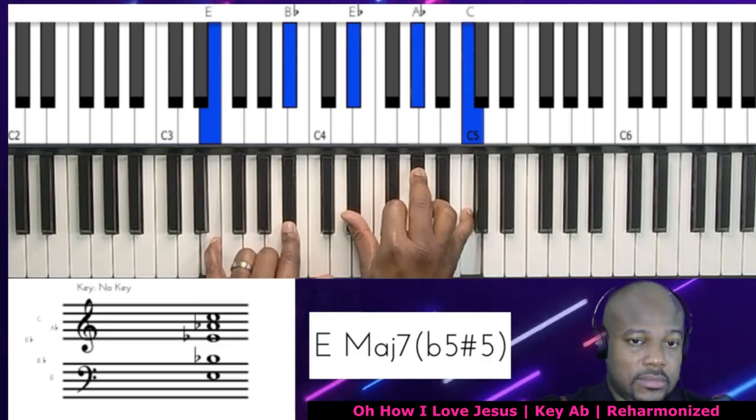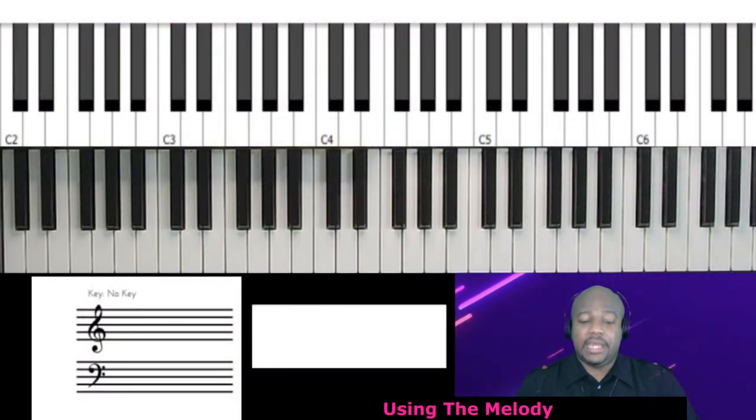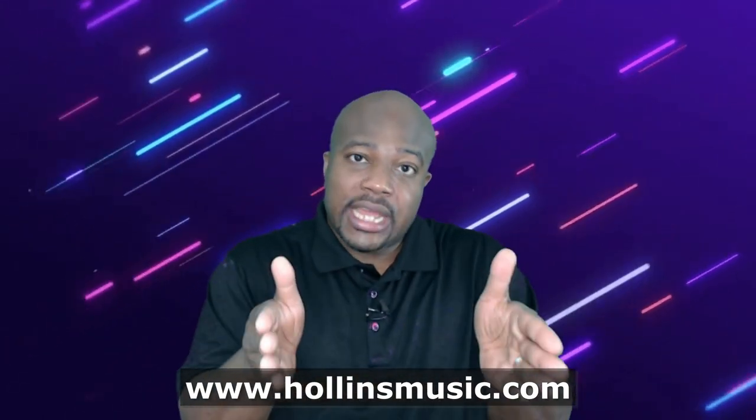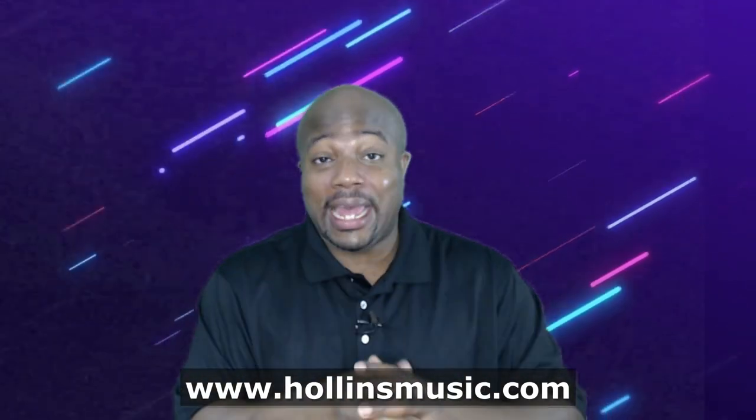Not only that, I am also explaining the thinking behind it. I think this is very key — not only to learn the contemporary arrangements of the hymns, but to learn the thinking that goes behind it. I explain how I use pedal points, voicings, and the melody to create reharmonized songs using patterns. So not only will you learn the arrangements in this video, but you're going to learn how to do it yourself, and that is so powerful.